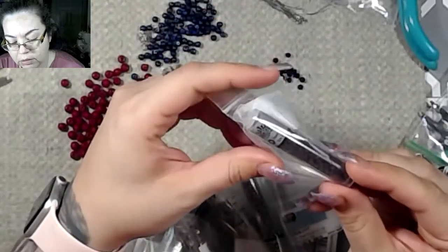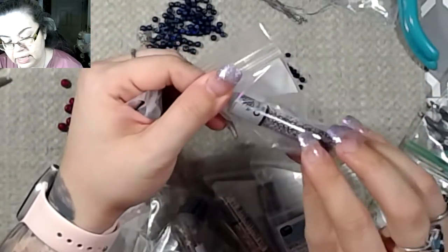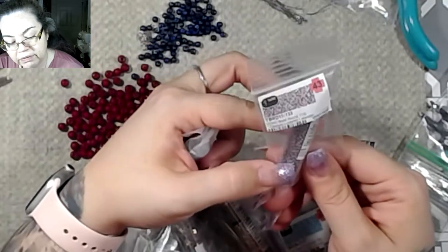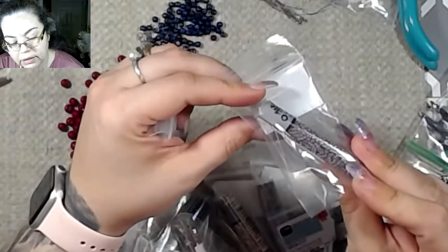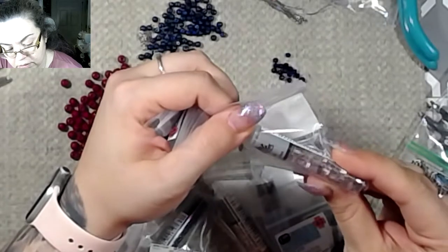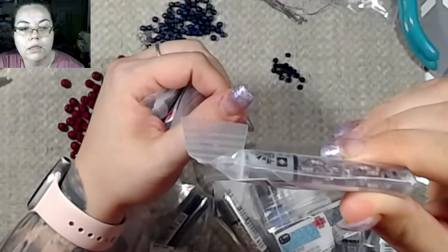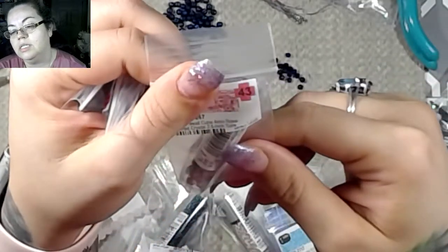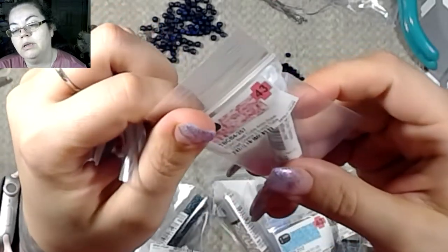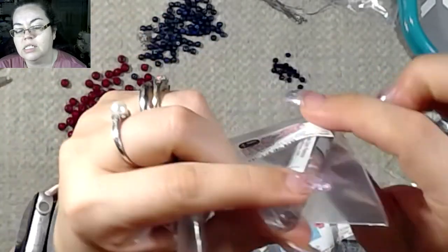These are all Toho. This one is an opaque lustered lavender 11/0 seed bead. Oh, this one's cool — check that out. This is a rose-lined crystal, four millimeter tube, Toho — it's kind of squared though, not just round.